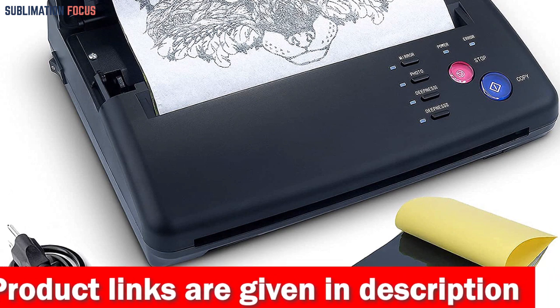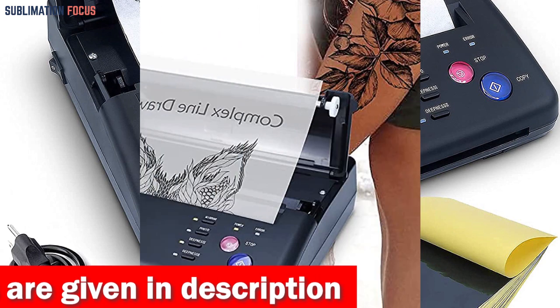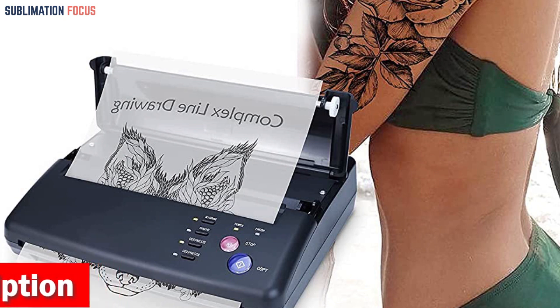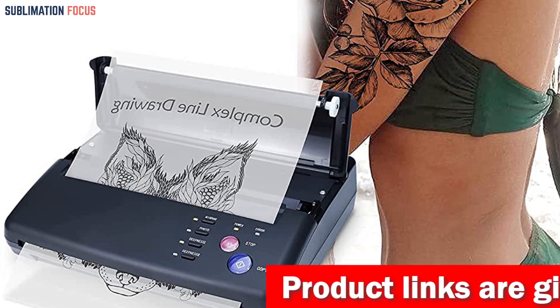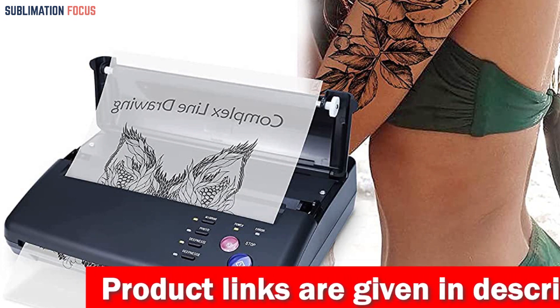The SACNAHI Tattoo Transfer Stencil Machine is also user-friendly and lightweight. It provides a mirror and normal photocopy mode, two pairs of depth levels, and clear commands for copy, power, and stop functions. This ensures that you can achieve accurate, error-free stencil prints easily. The machine's fast printing speed, low noise output, and compatibility with different paper types further enhance its appeal.